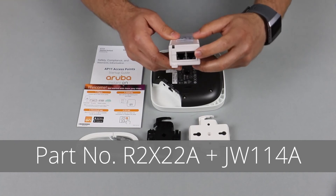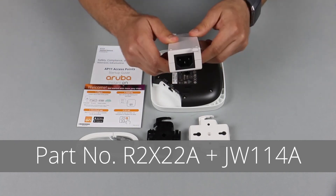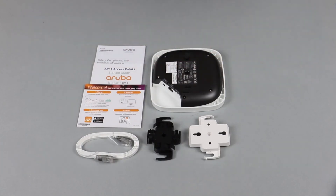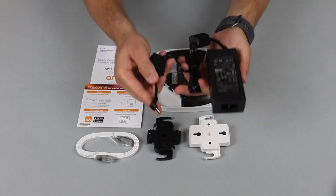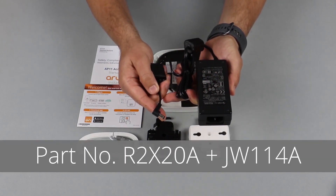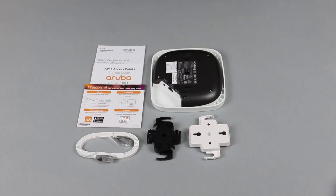Option two is to use the power injector, also sold by Aruba — you connect one end to the router, the other cable to the access point, and power gets injected over here. The third way of powering up the AP is to use the power adapter, which is also sold separately by Aruba. And there you have it — the Aruba Instant On AP11.